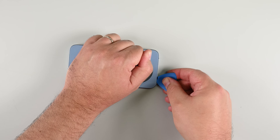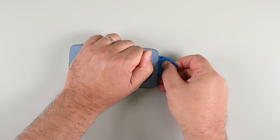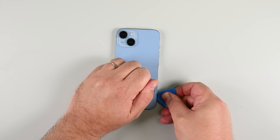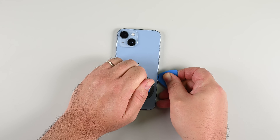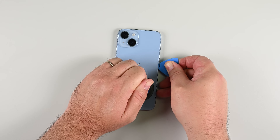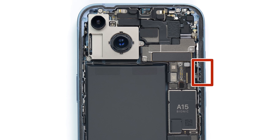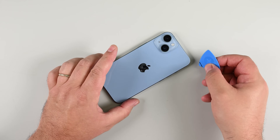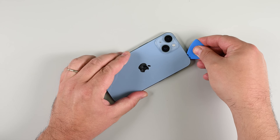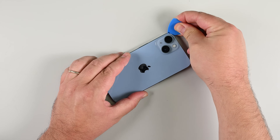Once the bottom edge is loose, move on to the right side of the phone. Warm it up the same way — about 90 seconds of heat until it's hot but not scalding. Now slide your pick around the bottom right corner and up the right edge, slicing the adhesive underneath. Keep the pick shallow, no more than three millimeters deep, and take extra care near the volume button. There's a delicate cable located there, so avoid using your pick in the highlighted section. Now heat the top edge for 90 seconds and slide your pick in from the top right corner, working your way across. Be extra gentle around the camera array, as it can be easily damaged.